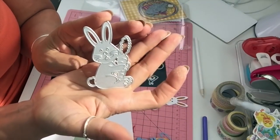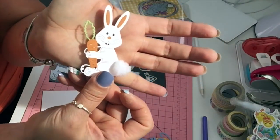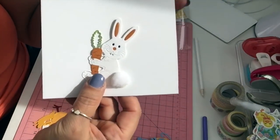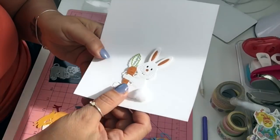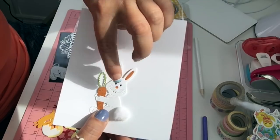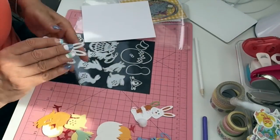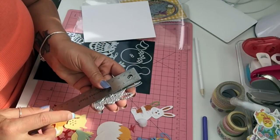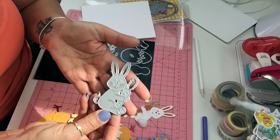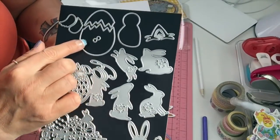I got this bunny die and he's holding a carrot — this is how it cuts. I did paper piece this guy: I gave him a pom-pom, colored the carrot, and added the ears, eyes, and nose. This bunny is three inches by two inches — such a cute die!